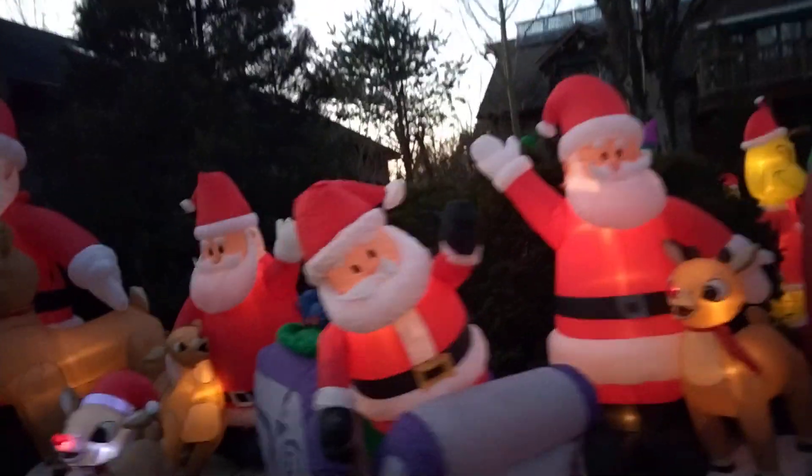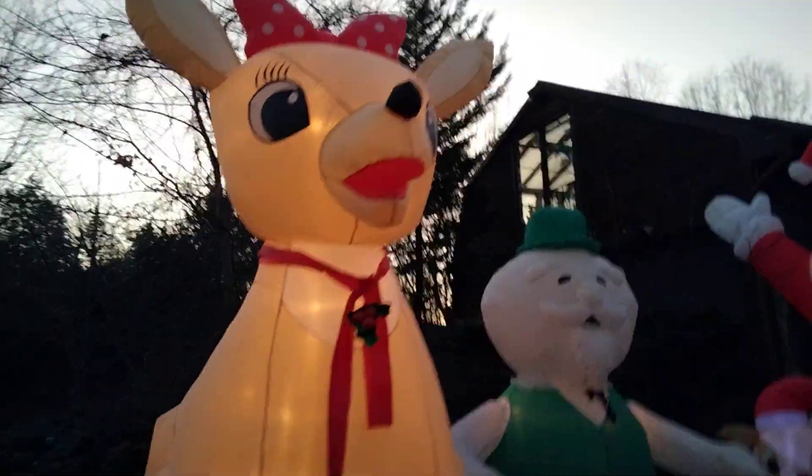So we got this one here, got some Rudolph ones over here, looks pretty good.